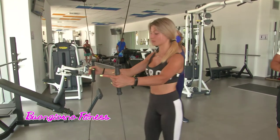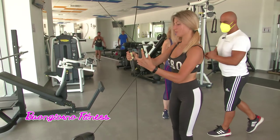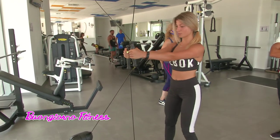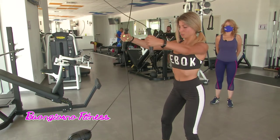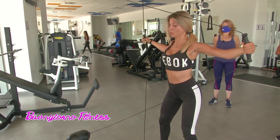Ok, incrocia i cavi, allontanati poco, allarga un po' le gambe. Ok, adesso spingi, apri. Così facendo vi attiviamo tutta la zona posteriore.